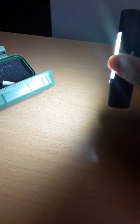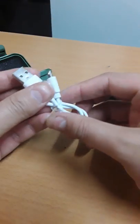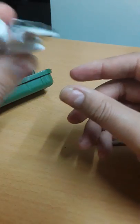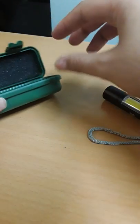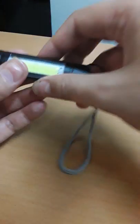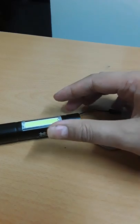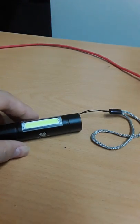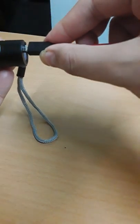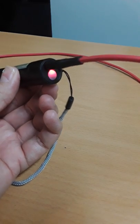It is well made, I must say. It comes with a tiny, simple USB cable — basically the Android micro-USB type — but I'll just use my phone charging cable to charge it. Let me show you how to charge it. You can use any standard Android phone charging cable to charge the battery.